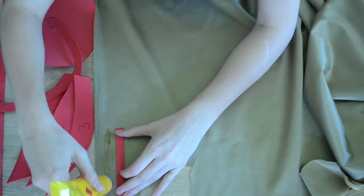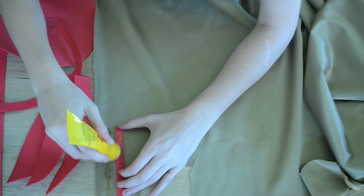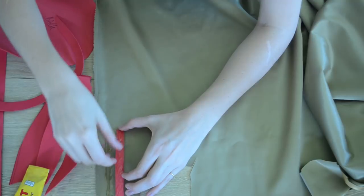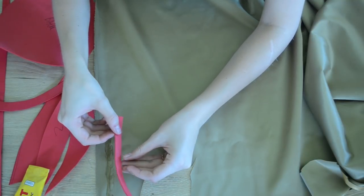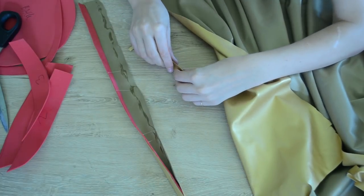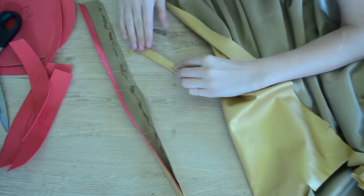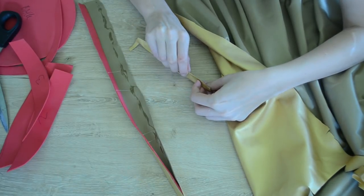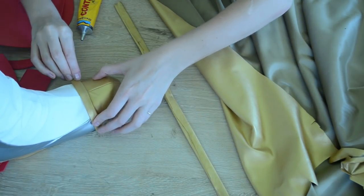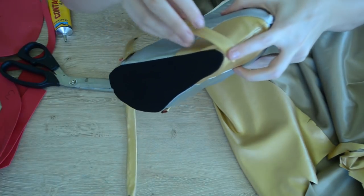Before we can put these pieces onto the boots, we first need to cover them with gold fabric. So I'm going to start with the two strips and lay them onto some gold stretch pleather. Then I'm going to use some contact glue and glue the strips down onto the pleather and fold the edges of the fabric over onto the EVA foam. This will completely cover the foam and make sure that it's nice and flexible and won't crack. Once covered, I'll use more contact glue to glue them around the front of the toe and all the way around the base of the shoe.